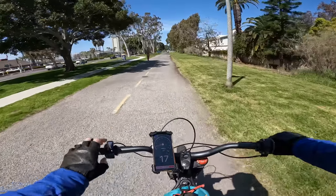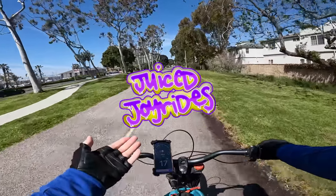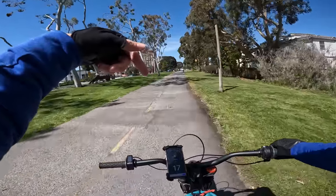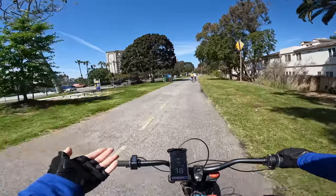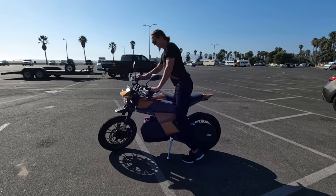As some of you already know I have another channel for this bike entirely called Juiced Joyrides — I'll put a link to it in the description box. TailHappy TV is more for electric bicycles and Juiced Joyrides is more for stuff like this.